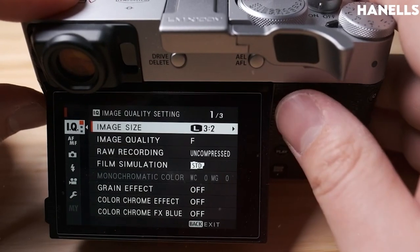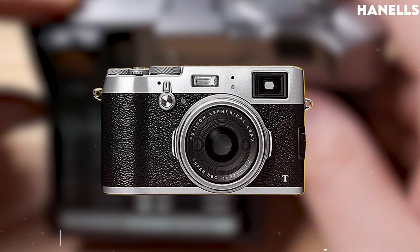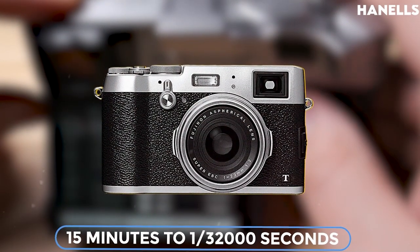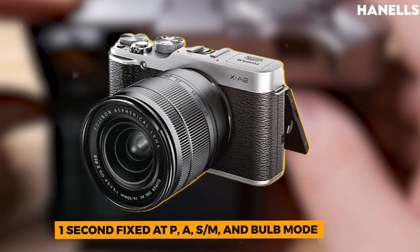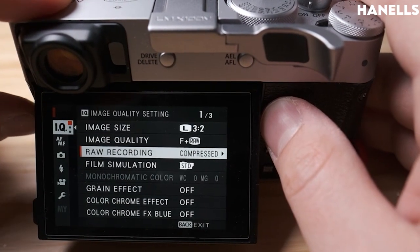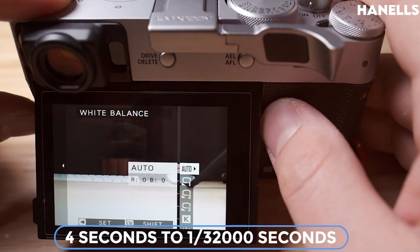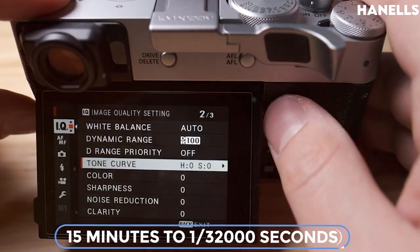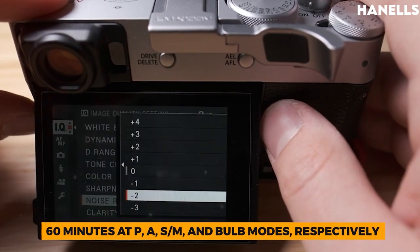The electronic shutter has speeds from 4 seconds to 1/32,000 seconds, 30 seconds to 1/32,000 seconds, and 15 minutes to 1/32,000 seconds, with one second fixed at P, A, S, M, and Bulb modes. The combined mechanical and electronic shutter similarly ranges from 4 seconds to 1/32,000 seconds up to 60 minutes at P, A, S, M, and Bulb modes.